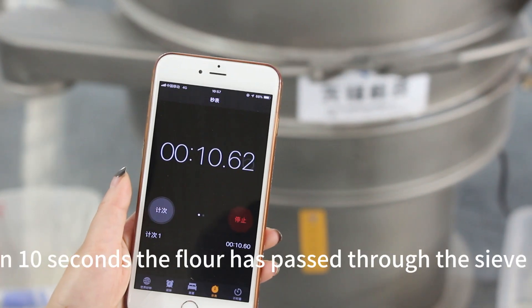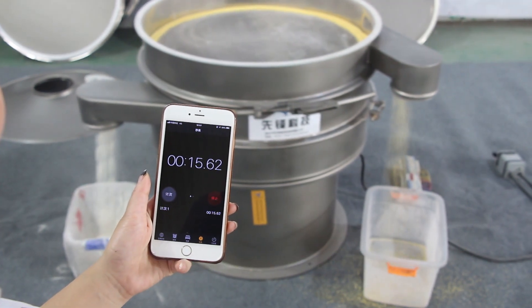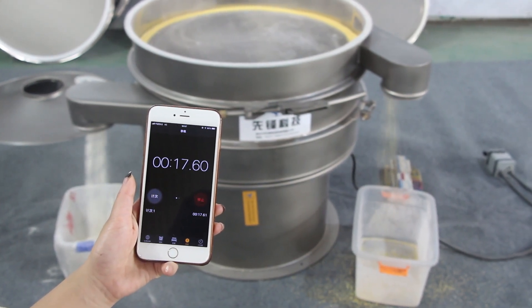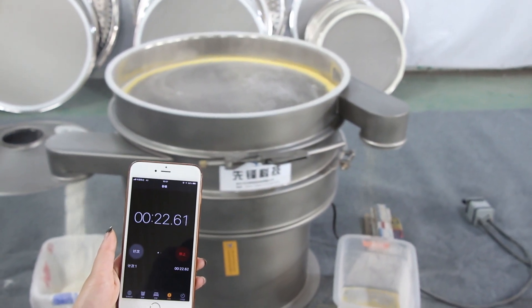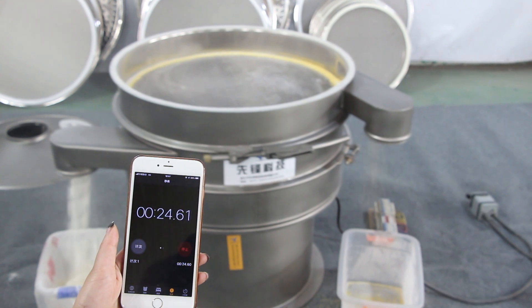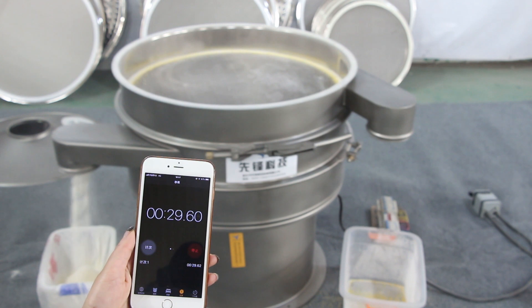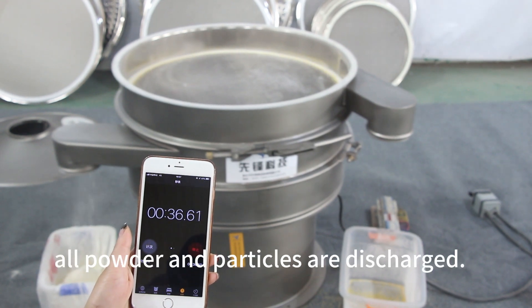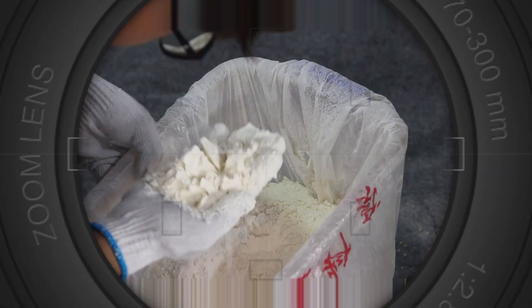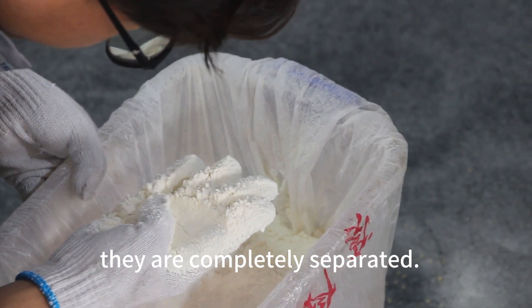In 10 seconds, the flour has passed through the sieve and the separation is complete. At 37 seconds, all powder and particles are discharged. There are no particles in the flour — they are completely separated.